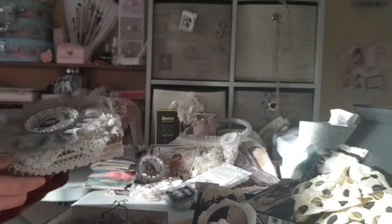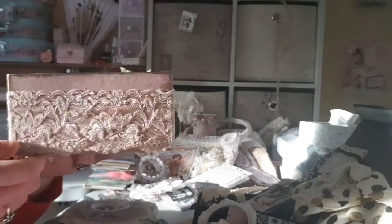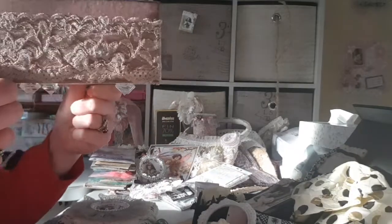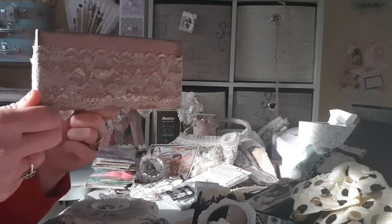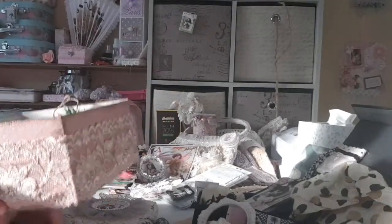Absolutely stunning, and this is the actual base of the box so you can see the colour there. Absolutely stunning, and look the way the lace is done. Even on the bottom, the lovely Carina has put little legs on it using the pearls. Absolutely wonderful, and inside in this box are some handmade flowers.